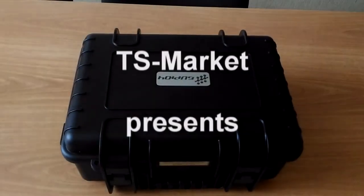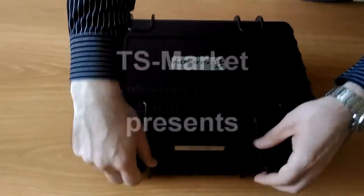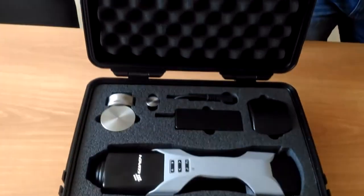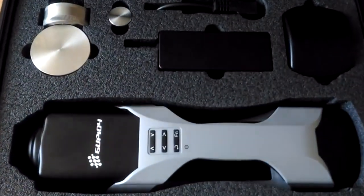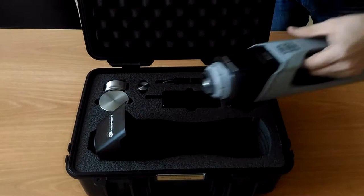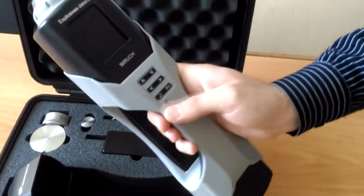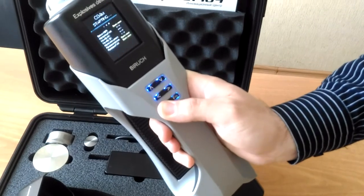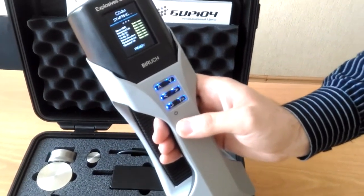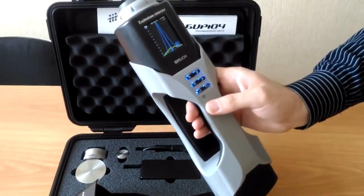Dear partners, this is TeesMarket and we are happy to present a video about the Explosive Detector Biruch C04 and are ready to demonstrate its characteristics and operation. To turn it on, press the proper button for 2-3 seconds. The software is loaded, self-tested and diagnosed. And finally, the device is ready for operation.